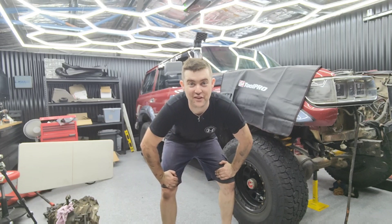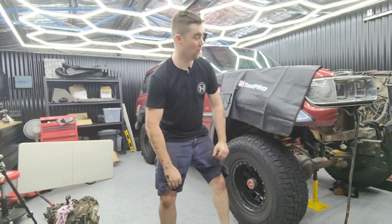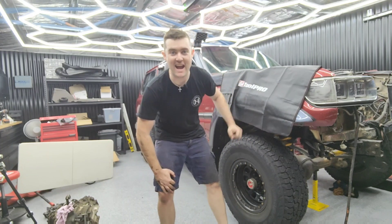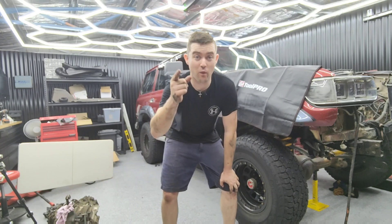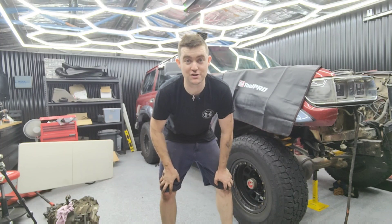G'day guys, how are we going? Welcome to another episode here on the Everyday Explorer where we're putting a 4JJ1 into an 80 series Land Cruiser. On this episode we're going to talk about the how and the why we're going to be doing this conversion.